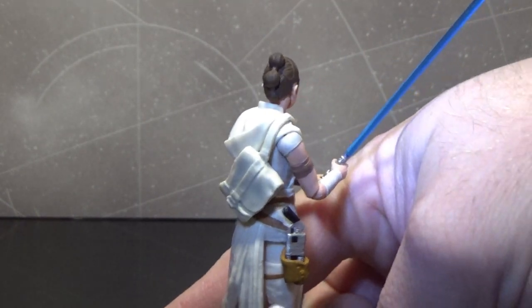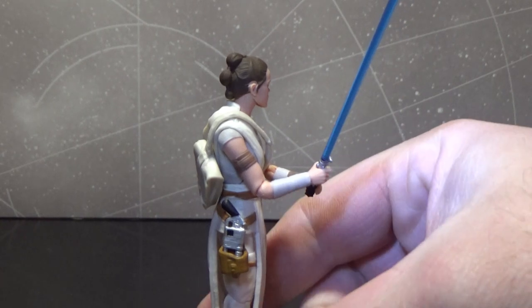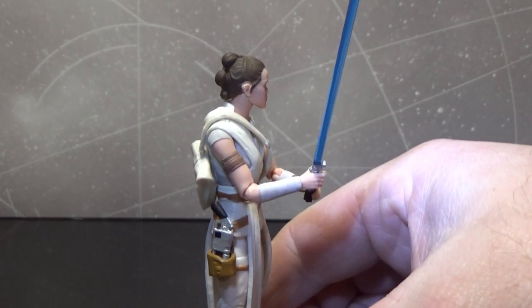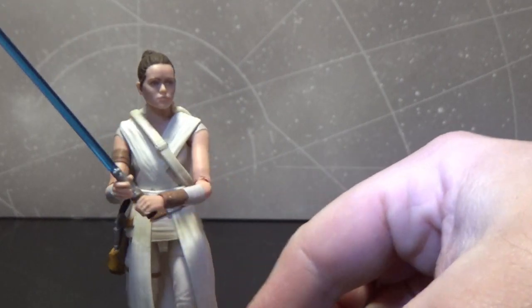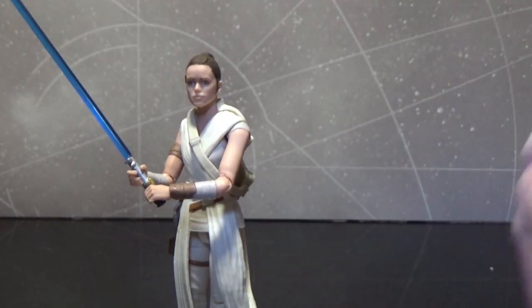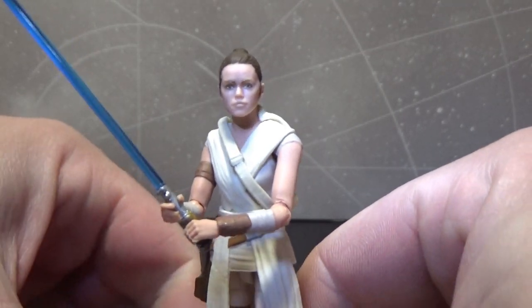It comes with all the accessories you see — a satchel over the back, and a blaster in the holster which unfortunately doesn't fit. I think there is an issue there but I'll talk about that as I go. She also comes with her lightsaber hilt, though I've put that away in the accessories pack so we'll have to do without it for now.